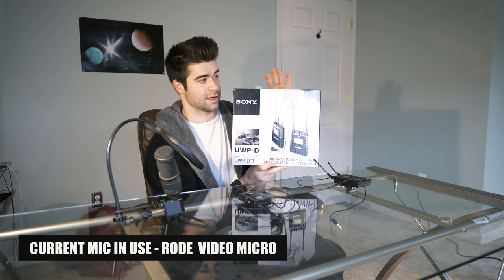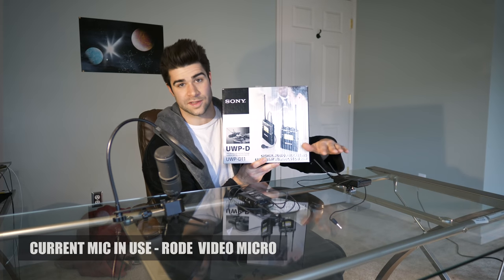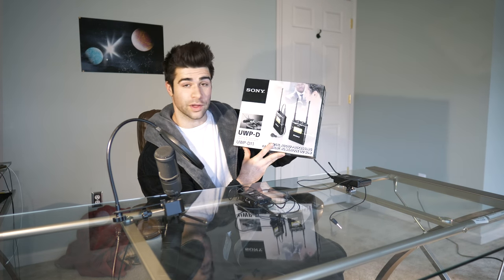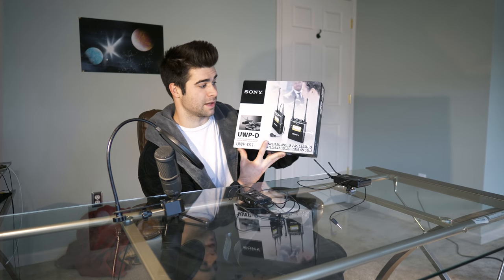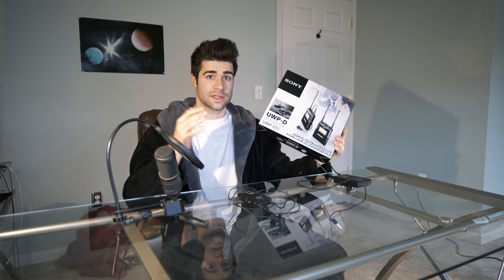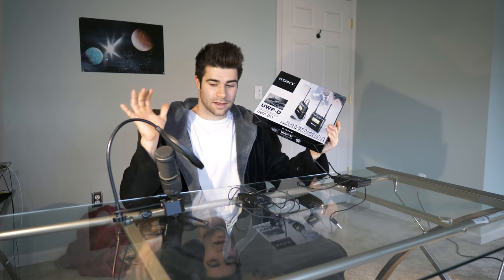We're seeing if this new mic is any better than my old setup. So if you guys are looking to get some really good audio for your videos, whether you're into video making or just curious about what I use in my skits, tutorials, and other videos, I'll tell you right now.